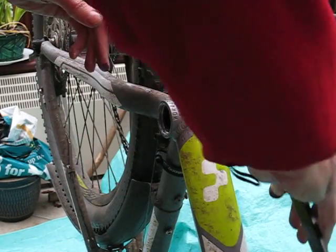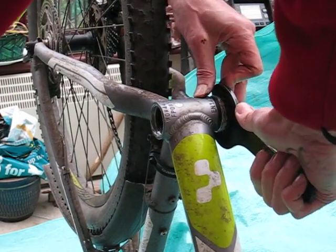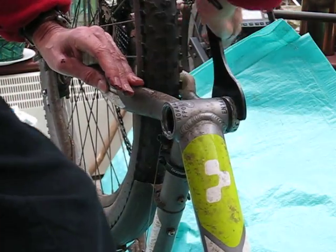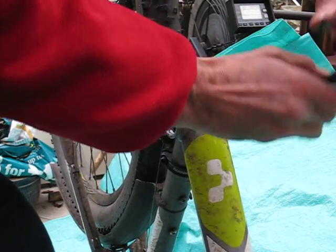The other side has a reverse thread, so make sure you bear that in mind. It will come out in exactly the same way.